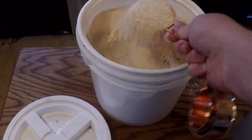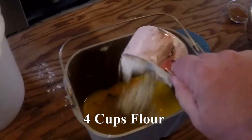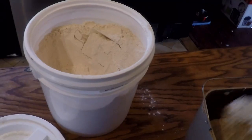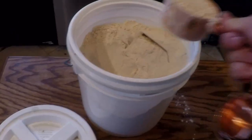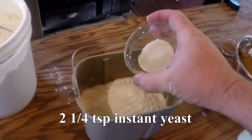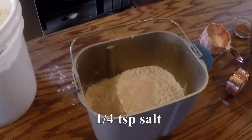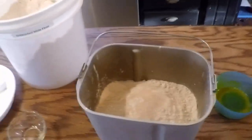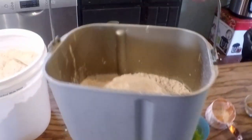We want to get one, two, three, four cups measured out. And two and a quarter teaspoons of yeast, or one yeast packet. And that's pretty much it for the dough.